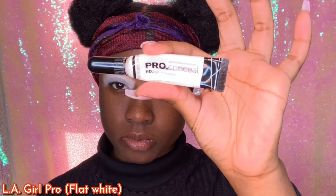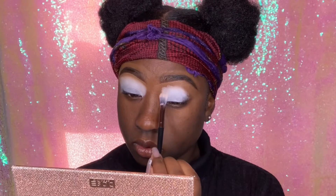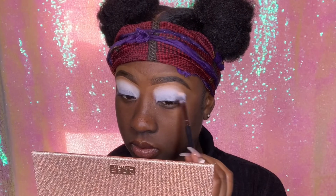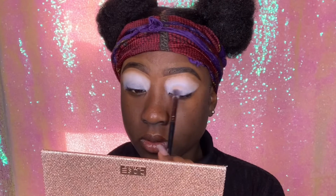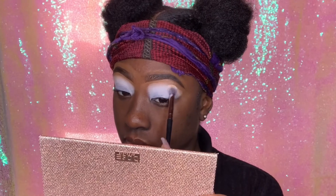What's good, loves. I'm starting off with my LA Girl Pro Concealer in Flat White. We're going to use a fluffy brush to blend this all over our eyelids and make sure that our lids are nice and smooth. Using a white or light base for our eyeshadows really allows the pigment in the eyeshadows to show, so make sure you're always priming with a white or light base first.